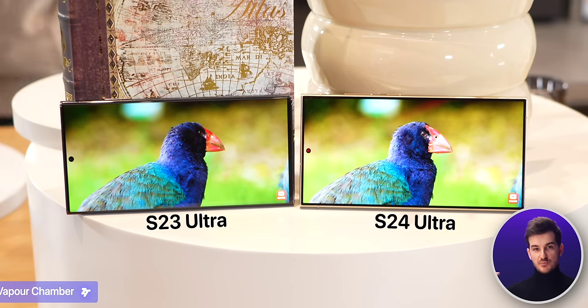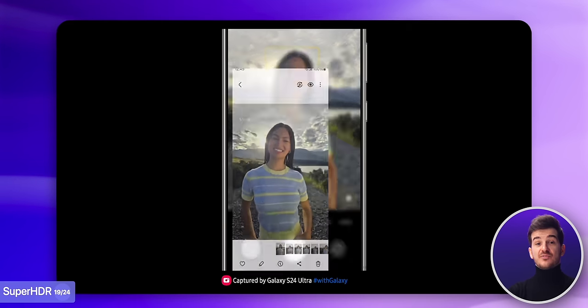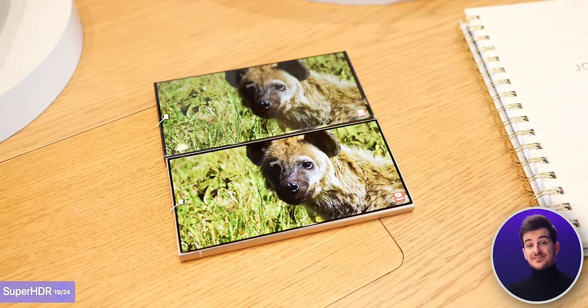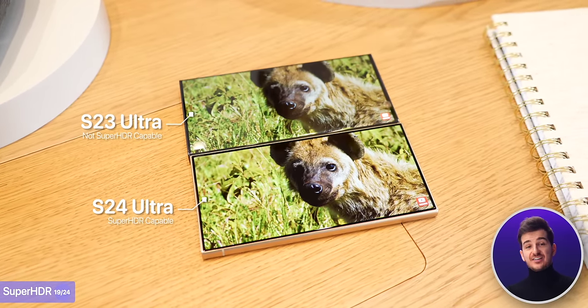I was talking about that new super bright display in my experience video, but what I didn't get to cover is that it now supports Super HDR for photo previews. Essentially, whenever you're previewing a photo in the native Gallery app or any supported third-party app like Instagram, the display will activate its HDR mode and display that photo at a stunning level of brightness.